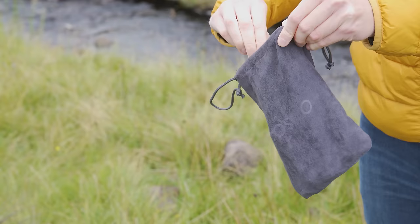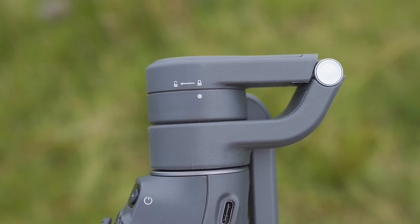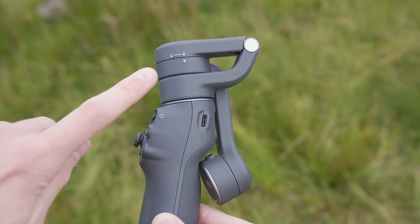The first item you will see inside is the DJI Osmo Mobile 6 gimbal itself. This gimbal can fold up to make it really compact and easy to transport. When you want to use the gimbal, look at the top where you will see a padlock symbol. When the closed padlock symbol is above the white circle, the gimbal is locked so you won't be able to open it up.